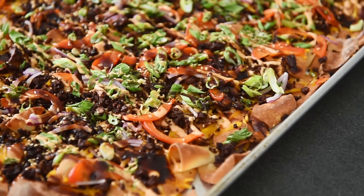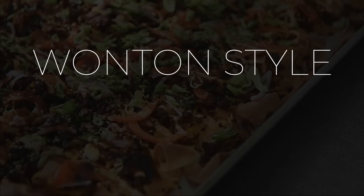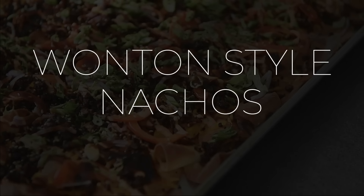On today's menu: a delicious recipe leaving you wanting one ton more — delicious wonton-style nachos. Lay ho ma, that's how's it going in Cantonese. I'm Wil Yeung from youngmancooking.com, welcome to the channel where you can cook with confidence. Nachos can be as simple or as complex as you'd like, and this recipe is definitely a fun variation. Let's begin.